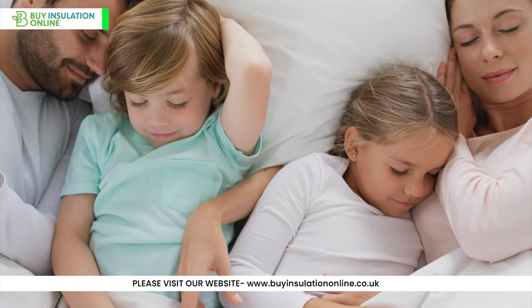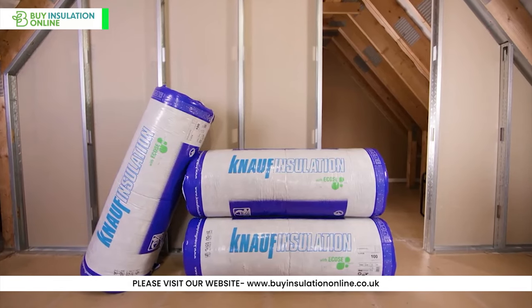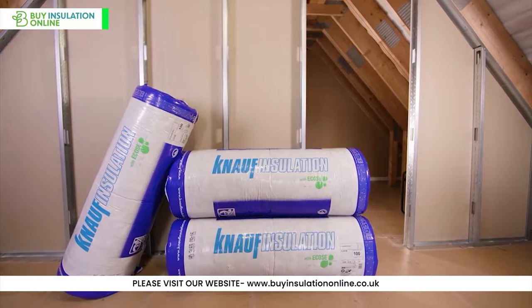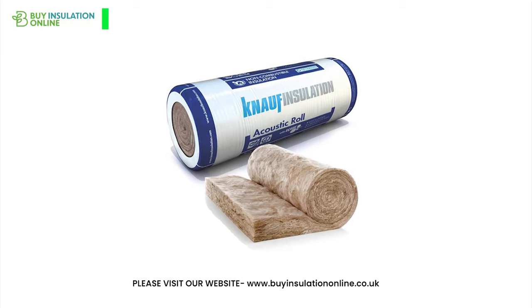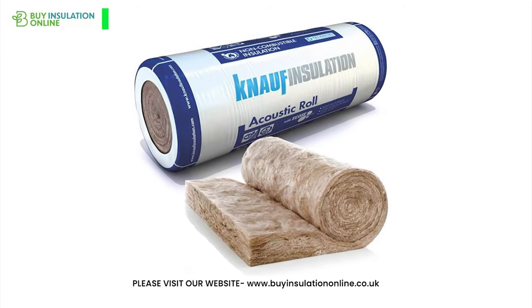When you think of home comfort, insulation might not be the first thing that comes to mind. But insulation, particularly NALF acoustic partition roll, plays a pivotal role in creating that serene, peaceful environment. Today, we dive deep into the NALF acoustic partition roll, its benefits, how it's made, and how you can install it.